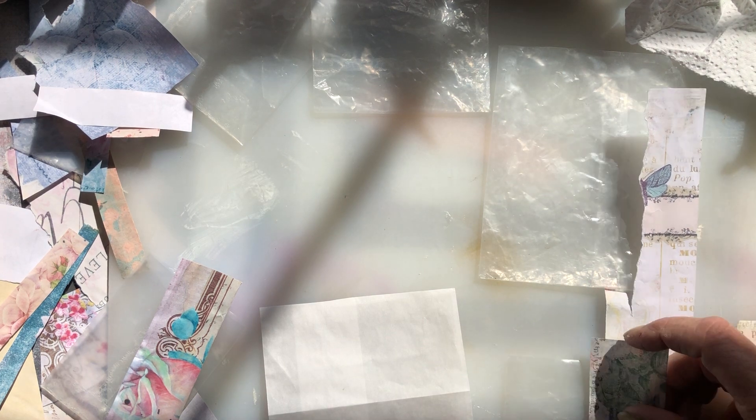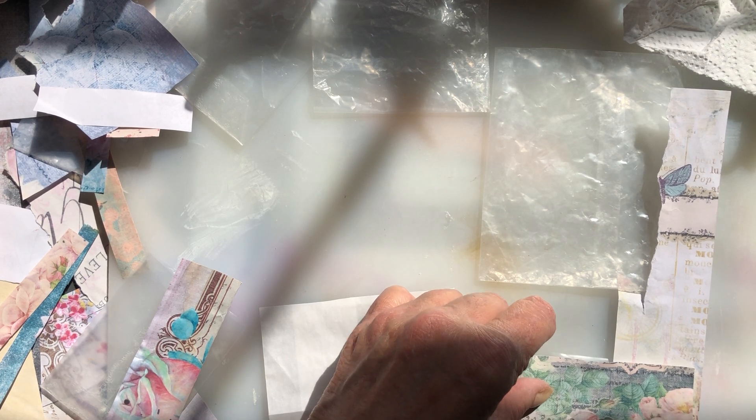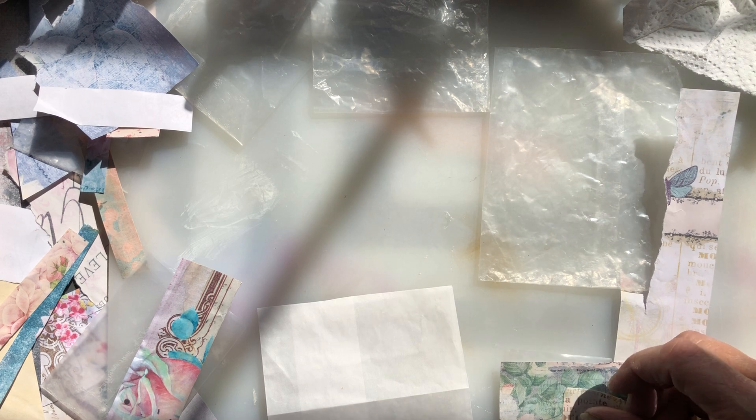Oh, I like that. Let's put that — I think it goes this way, doesn't it? It is directional. I think I'll do that — cut this one down just a little bit, and I think I want to use a piece of this over here. Alright, I'm just gonna start gluing down, otherwise I'm gonna change my mind ten times.